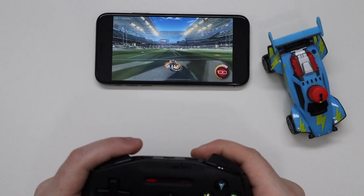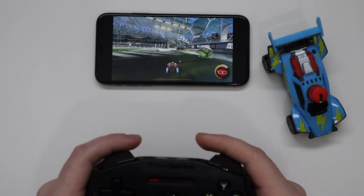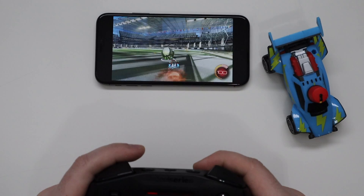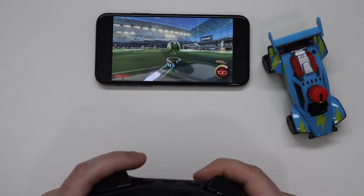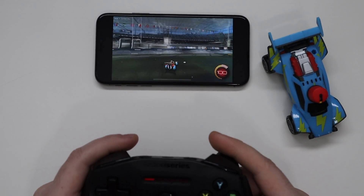Now you might be wondering how I'm playing that so well — you're probably thinking I'm connected to my PC. But actually that's not the case. I'm using a program called Shadow. You guys may have heard of this before — Linus Tech Tips did a really cool video on it. This is something I was extremely interested in because I wanted a way to be able to game on the go.